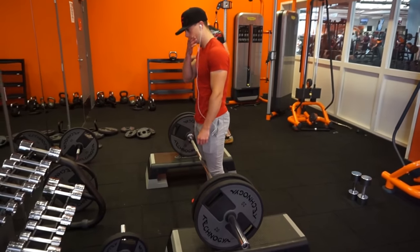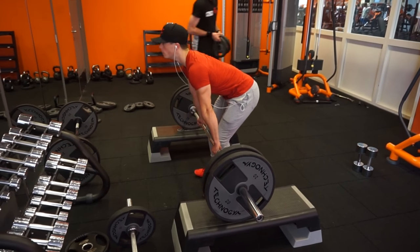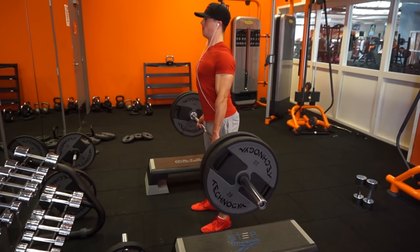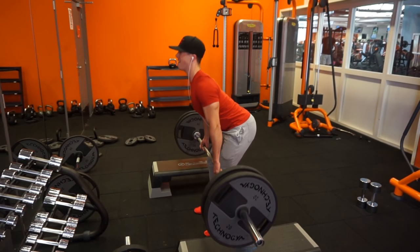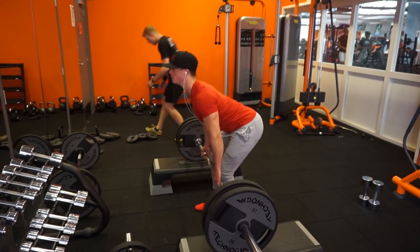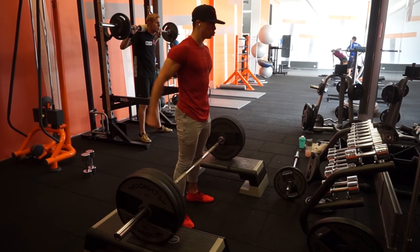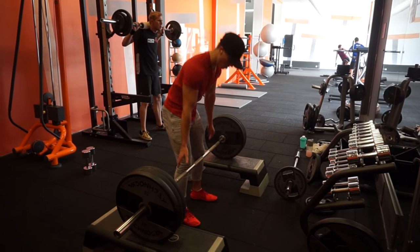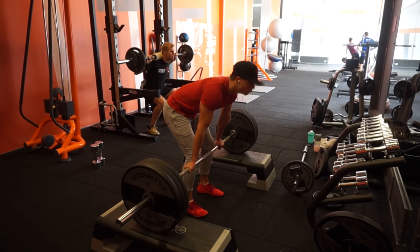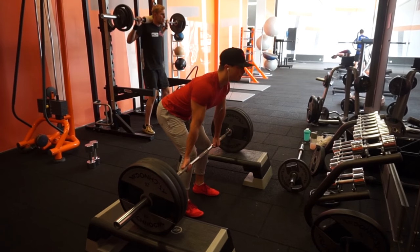For rack pulls I do five sets total. The first three sets are three reps each at relatively lighter weights — I started at 225, then 270, then 315. The last two sets are heavier, going for three reps each. This time I ended up hitting 405 on the final set, and the set before that was 360 pounds for three reps.